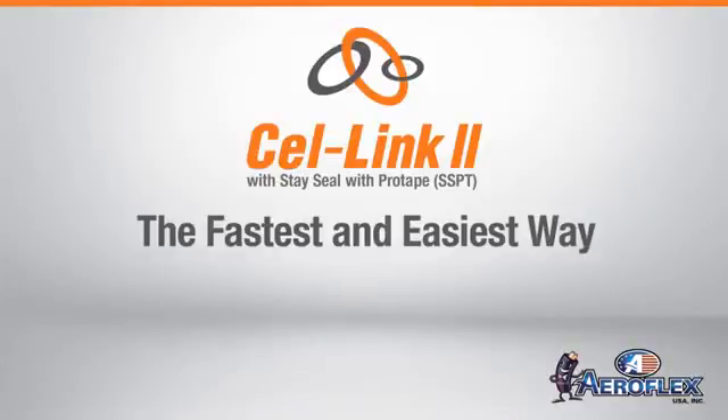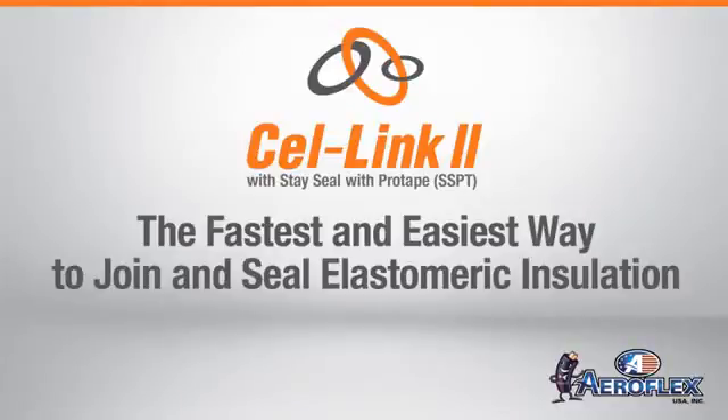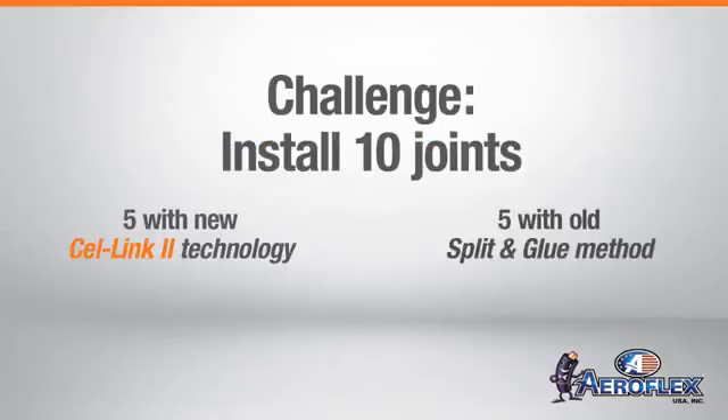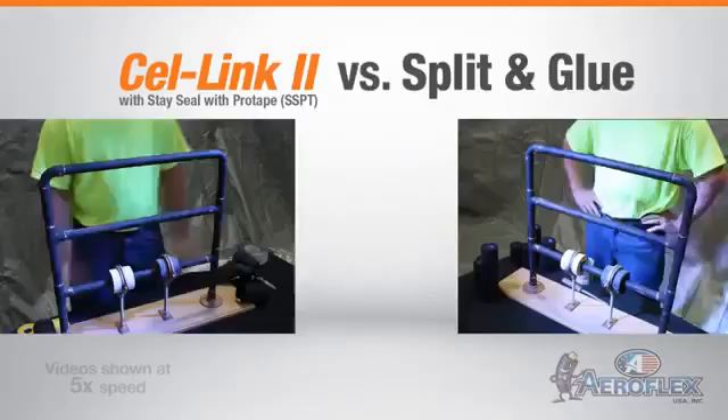Why is Aeroflex USA Cell Link 2 technology the fastest and easiest way to join and seal elastomeric insulation? We took an installer who's never used Aeroflex USA Cell Link 2 with SSPT and asked him to install 10 joints — 5 with SSPT and 5 with a split and glue method he's been using for two decades. The result?